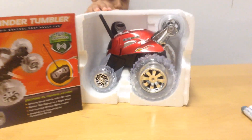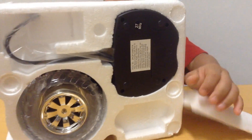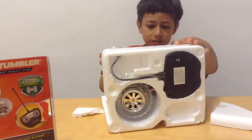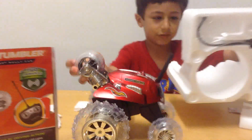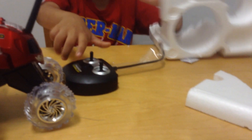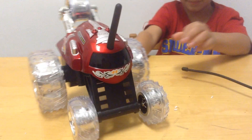So let's open it up. It is open. Now you can get it out. Look at the remote control on that. Let's get the remote out too. That's easy. Yay, we got the remote out. So here's the red Thunder Tumbler.